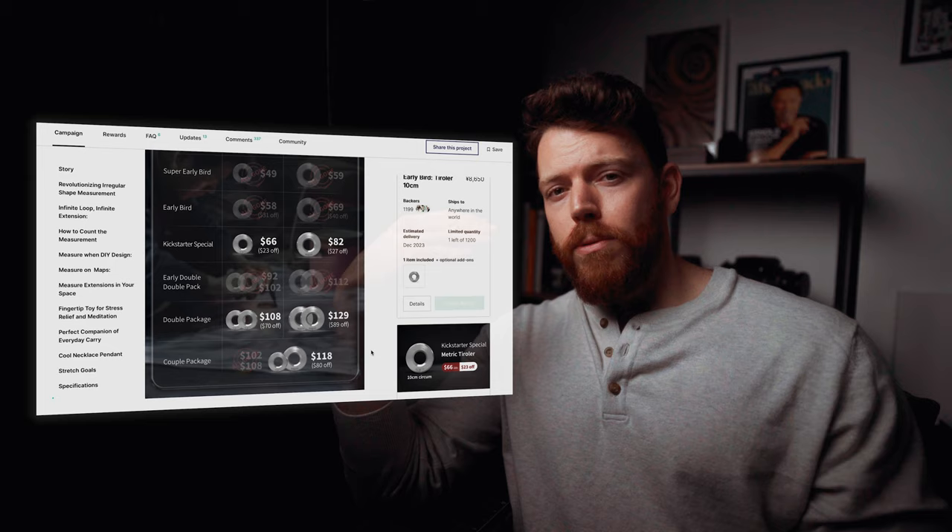One drawback I didn't mention is it's not cheap. I'm not fully in tune with how much titanium gear usually costs — I know it's never particularly cheap — but for some people maybe it's a reasonable price. For me it seems a little high for what it is. I think it retails at close to a hundred dollars.